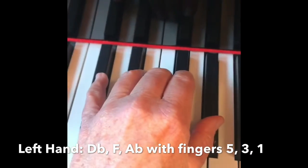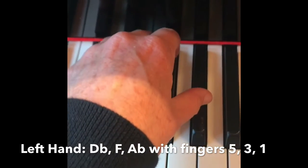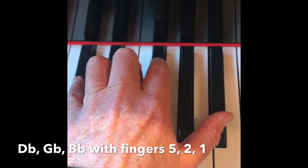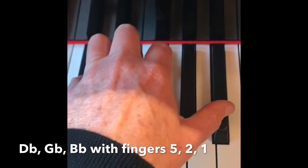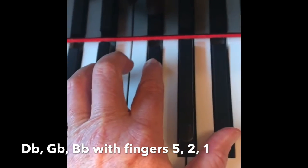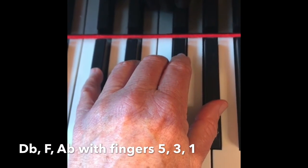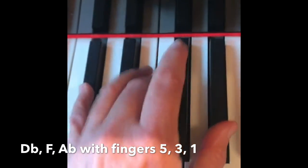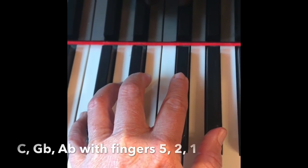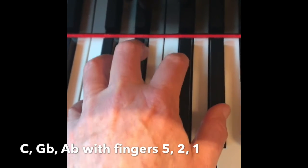Left hand fingers 5, 3, and 1 play D-flat, F, A-flat. Fingers 5, 2, and 1 play D-flat, G-flat, B-flat. Then 5, 3, and 1 play D-flat, F, A-flat again. And fingers 5, 2, and 1 play C, G-flat, A-flat.